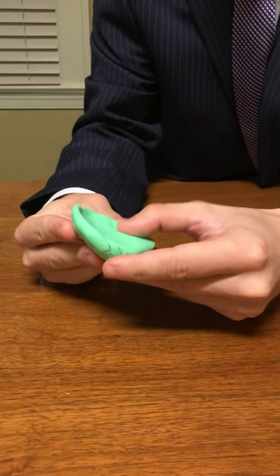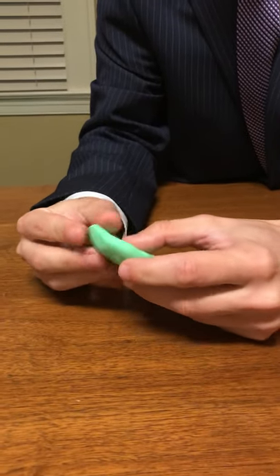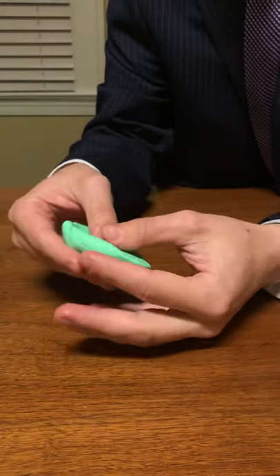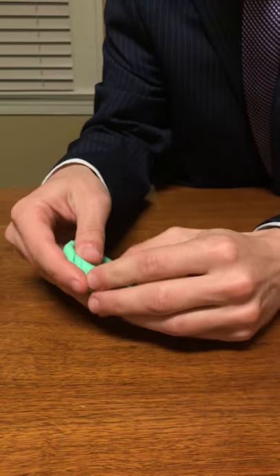Now you can, if you want, make a little worm out of Play-Doh and attach it on here, but we're just going to take our fingers and try to go around like that. Then what I'm going to do is just take this little bit here and pinch it inward like that.